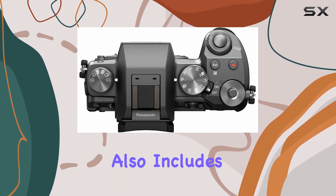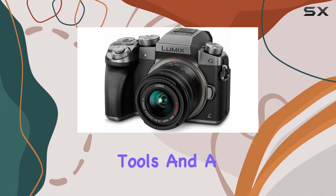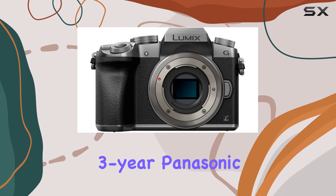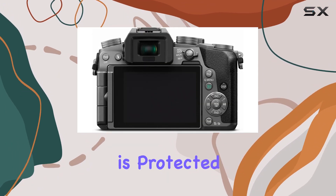The camera bundle also includes a variety of accessories like a shoulder bag, lens cleaning tools, and a 12-inch rubberized spider tripod, providing everything you need for a complete shooting experience. The 3-year Panasonic extended warranty adds peace of mind, knowing that your investment is protected.